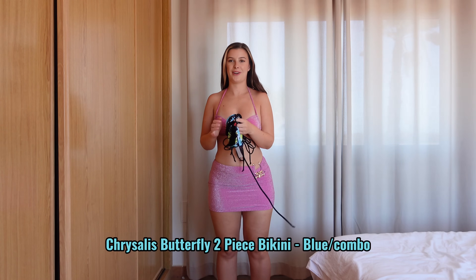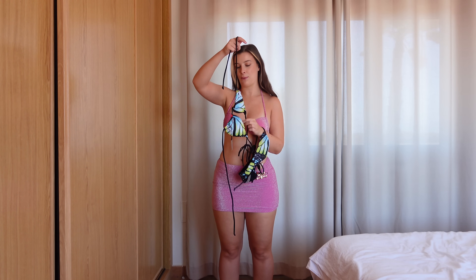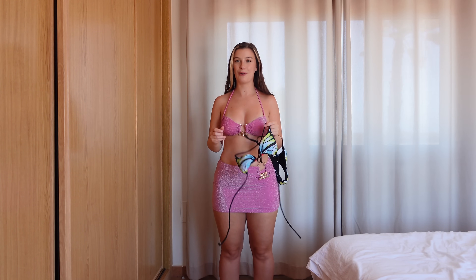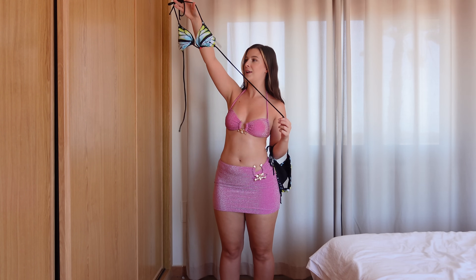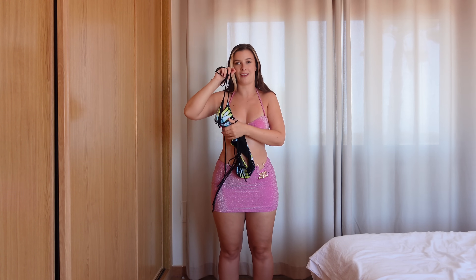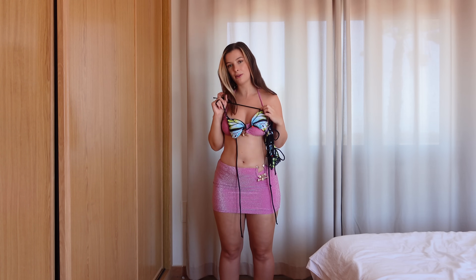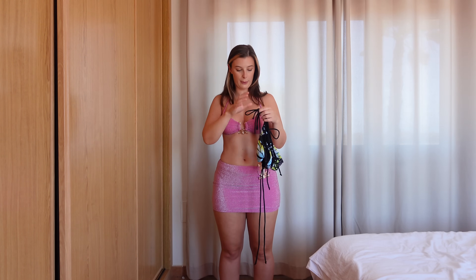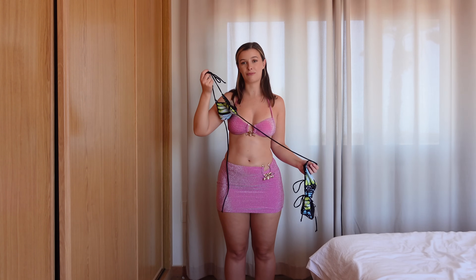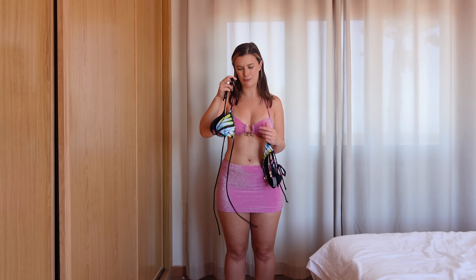The next one I really really like — I've seen a lot of people wearing this style and I was so happy when I ordered it for myself to see what it looked like in real life, and I was not disappointed. It's a butterfly design — very simple but the design is just super cute. I absolutely love it. I went for the blue and green butterfly colorway, and I love that it's a black bikini with the butterfly design on top.